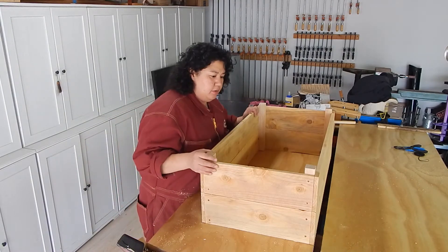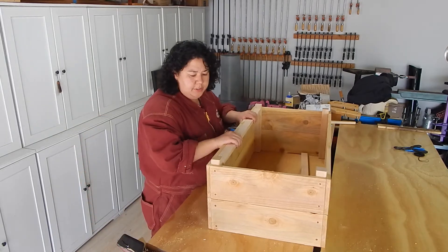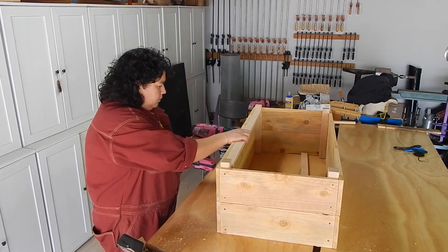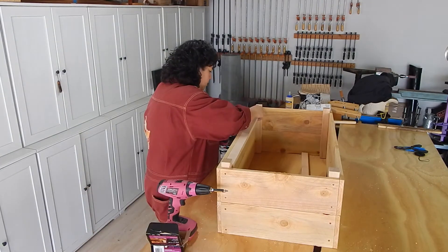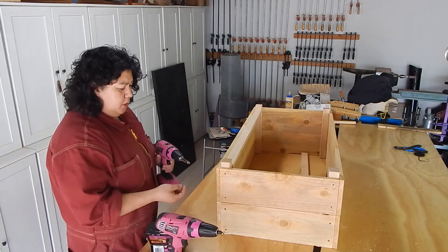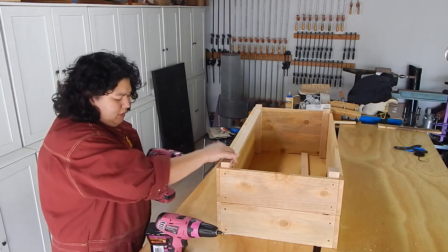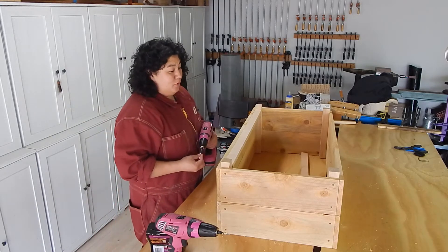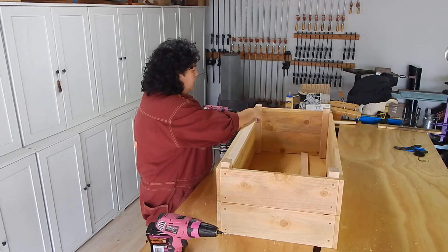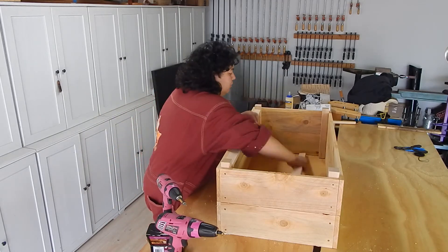I'm going to flip this over and repeat that for the other side. You want to flip it down so that the bottom is actually facing up. The next thing is to take those 1x2s and put a couple screws in from the side just to hold these in place. I'm not measuring any of these screw placements — I'm just eyeballing. In projects like this I try to let myself relax a little bit because there are so many other things I make that have to be so precise. This is not one of those things, and that's kind of why I enjoy doing these types of projects.